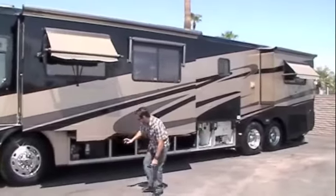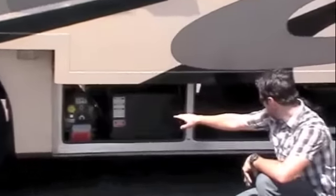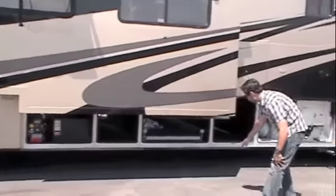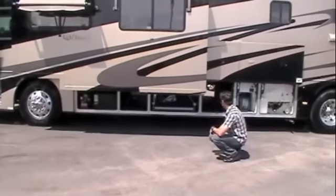You've got window awnings throughout — three on this side and one on the other side. Down below, fuel fill is on this side as well, and your propane fill is actually on this side. You've got the other side of the three pass-through storage bays here, the middle one once again with a slide-out tray — you can pull it out either way.